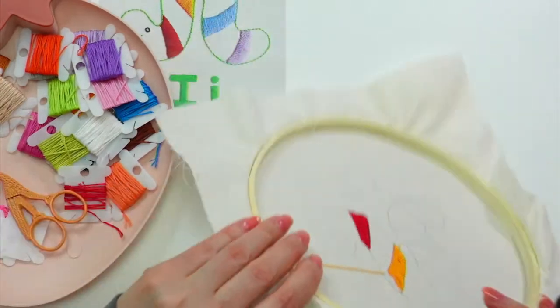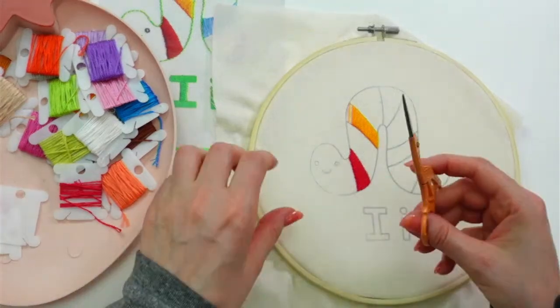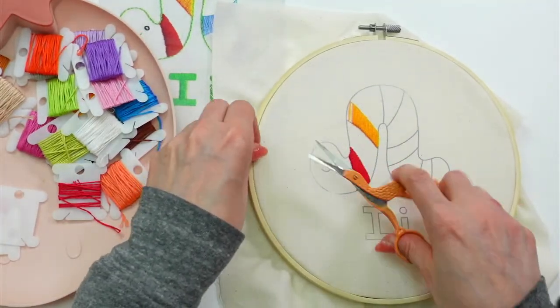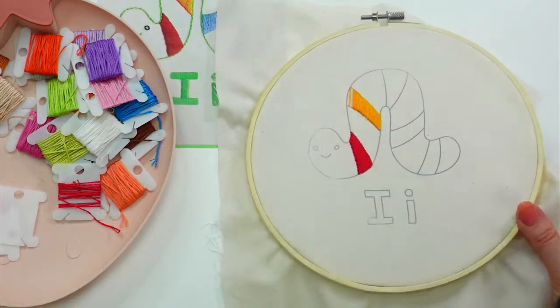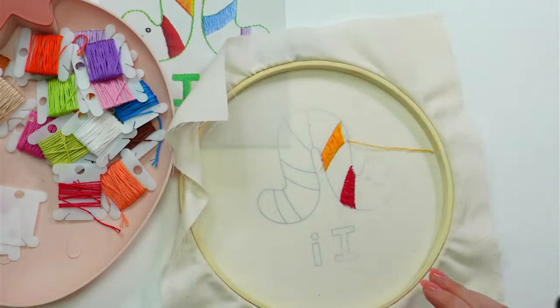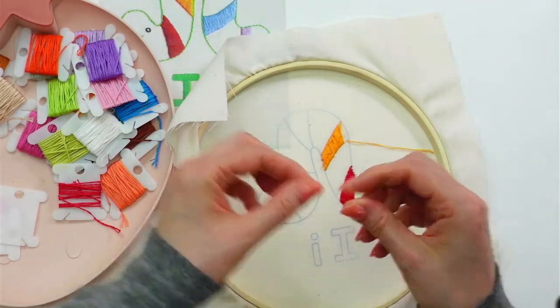Let's snip our little away knot. This is just so I could reserve a piece of floss on the back to weave in later. Just tucking a little fuzzle hiding in there.